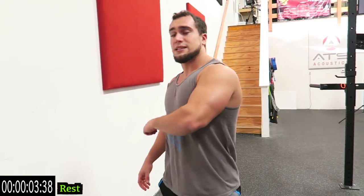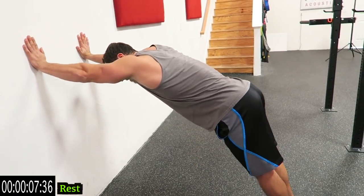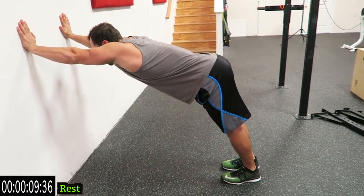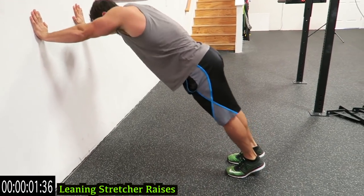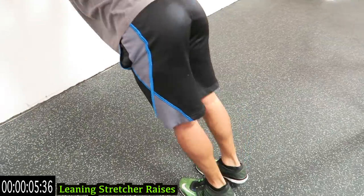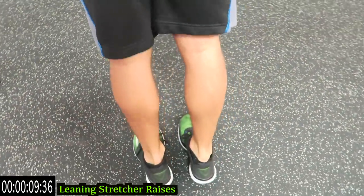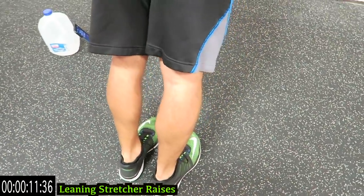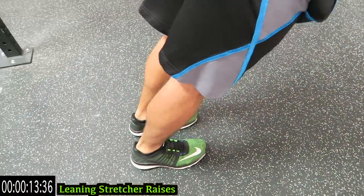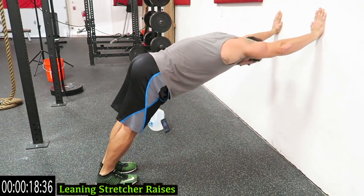We're going to calf stretcher raises next. Remember — like a normal calf stretch, completely out against the wall, lean forward, as high as you can on those toes, come completely down and stretch it, then raise at the top. Push it, as many reps as you can — no limits. Three more seconds... one.